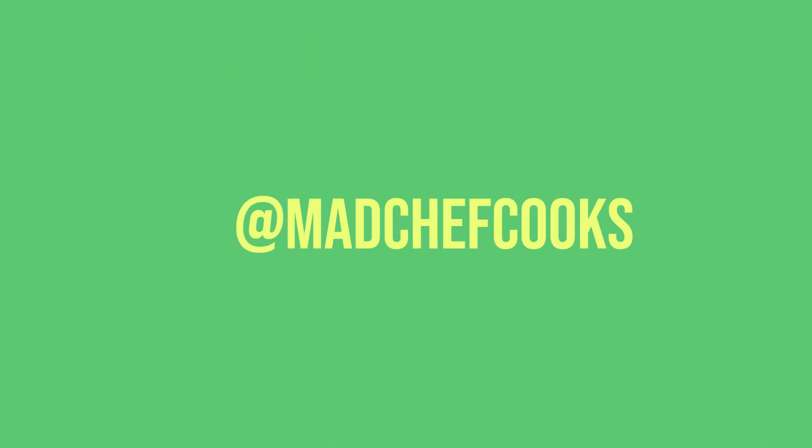Guys, this is hands down the best burger and the best fries I have made on this channel yet. Comments, questions, anything else — leave them below. Please don't forget to subscribe, hit the notification bell, and share this video with your friends. Until next time, I'm the Mad Chef and this is amazing — and so are you. See you next time. Bye.